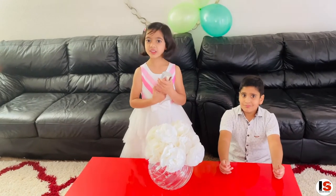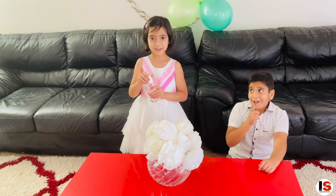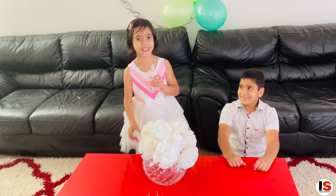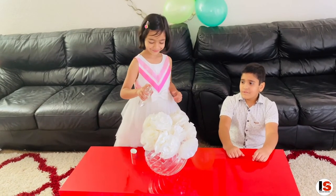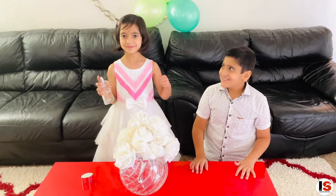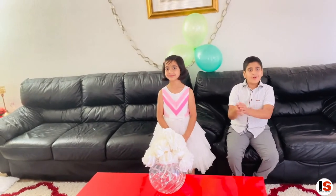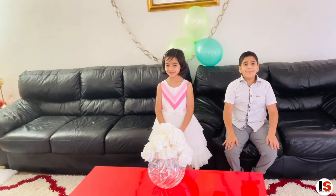Last but not the least, we can spray some perfume. That's a really good idea! Thank you! Smells great! For this Mother's Day, make this flower, go to your mom and say, we love you mom! Happy Mother's Day!